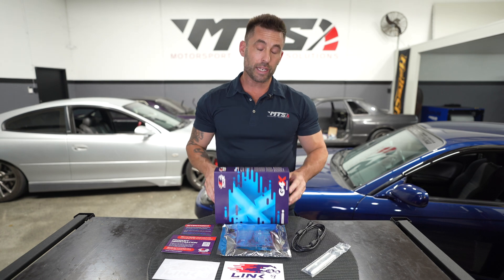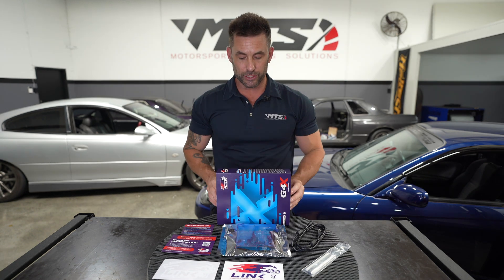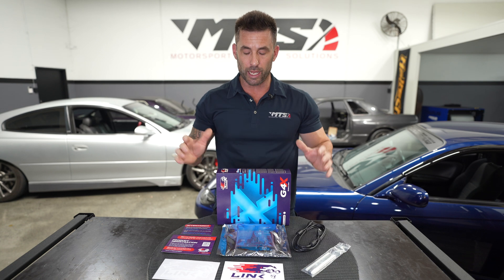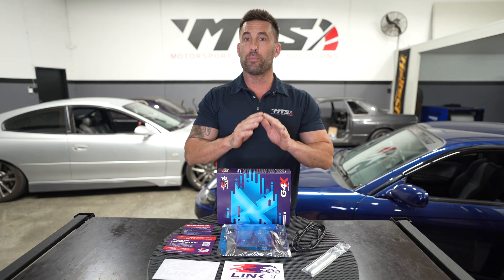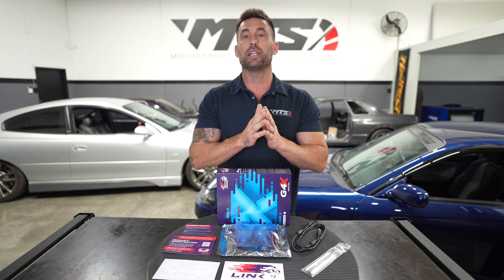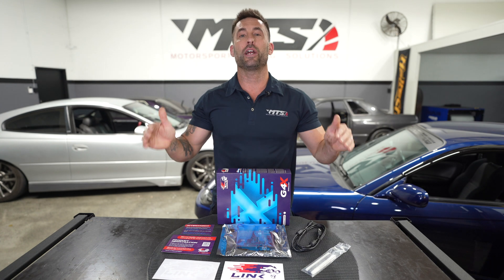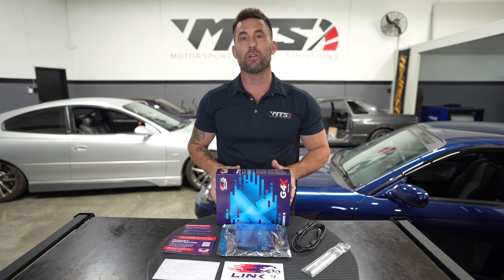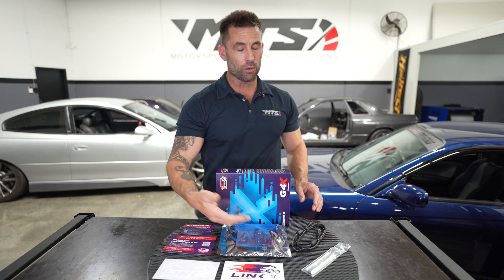Okay, there you have it — the Link G4RX plug and play ECU. This particular ECU is for the GTR Skyline, all of the RBs. But no matter what plug and play ECU it is, because Link cater for a wide variety of plug and play ECUs, it does not matter. They all come with all of this gear.